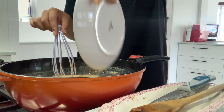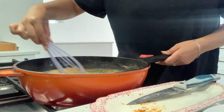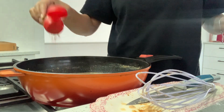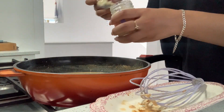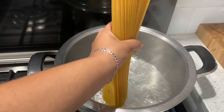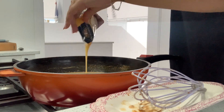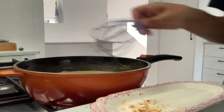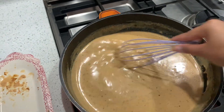We're adding one teaspoon of each spice to the sauce to build up the flavour. Look at the consistency — perfect, perfect, that's perfect!